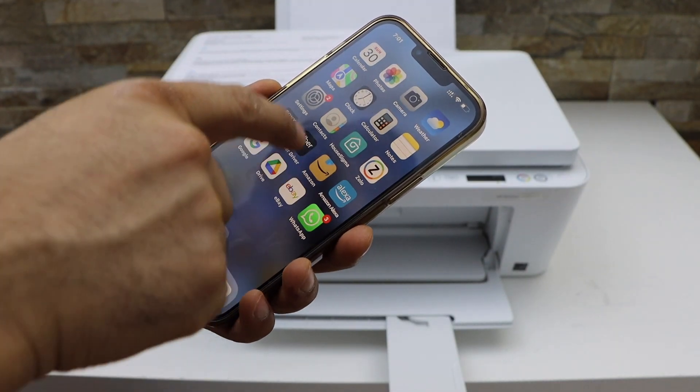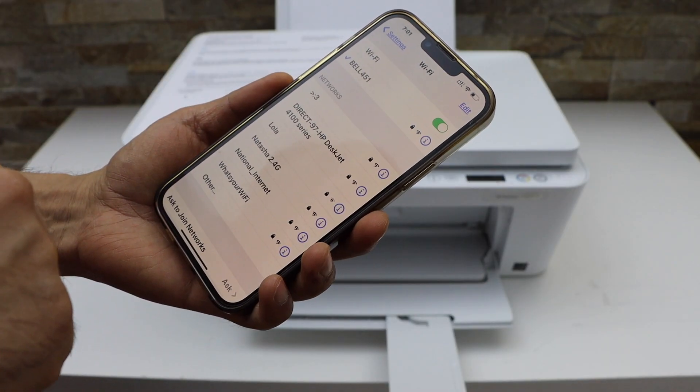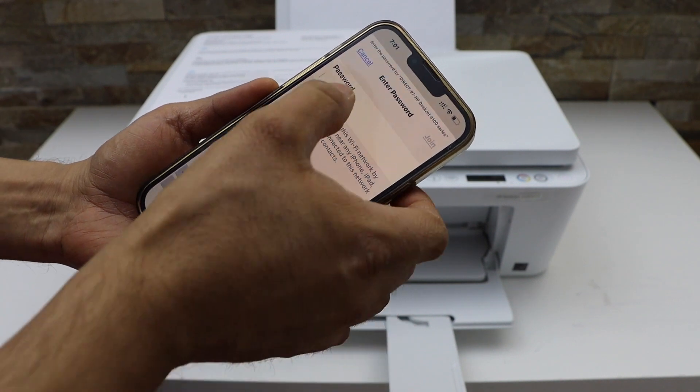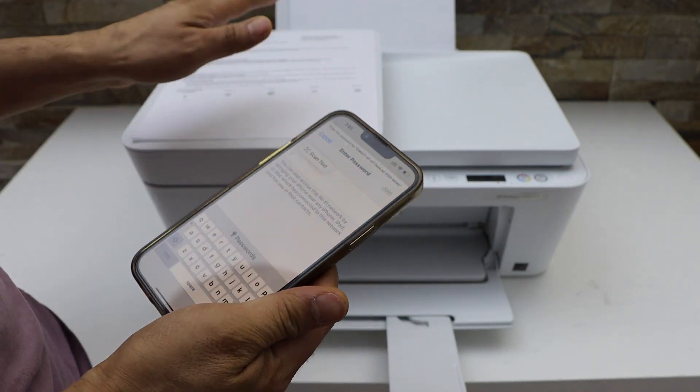On the next screen you will see HP DeskJet 4100 Series — click on it. Enter the password as printed on the printer sheet.